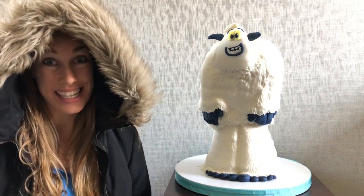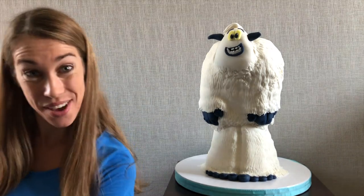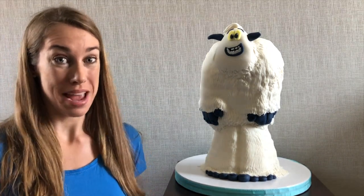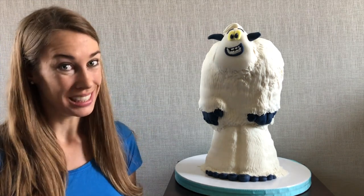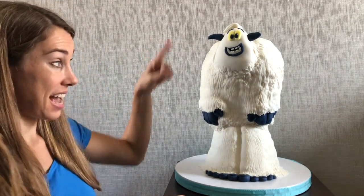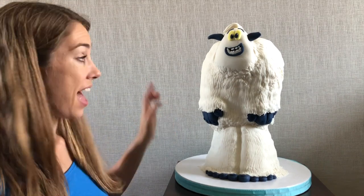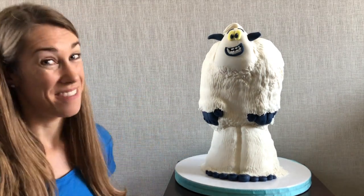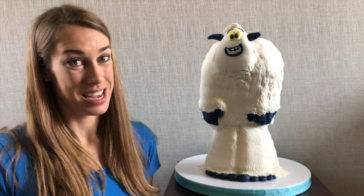Hi! I am so excited to share with you how I made my small foot cake. Apart from being completely adorable, this cake is really easy to make because it has a very simple structure, the body shape is simple to carve, and this shaggy fondant fur is very forgiving. I'm so obsessed with him, I've been taking him everywhere around the house with me.